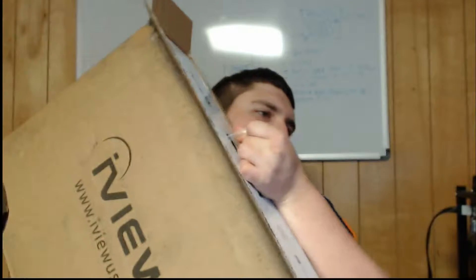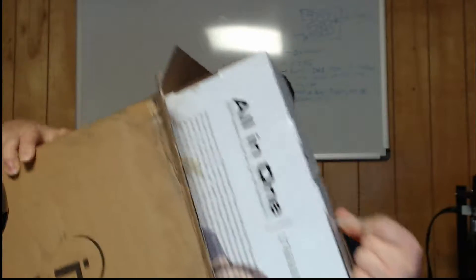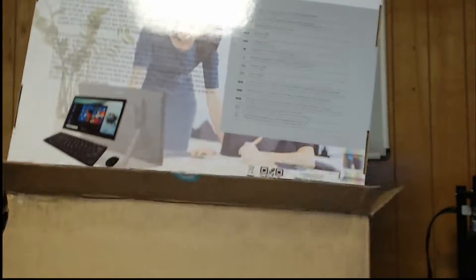But this is the iView 1760 AIO. Obviously AIO stands for all-in-one — it's like a laptop and tablet all together. It comes in the brown box and then it comes in this white box. I guess the brown box just protects it from everything.